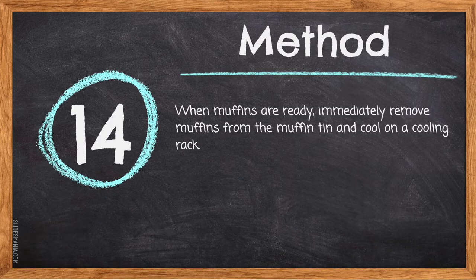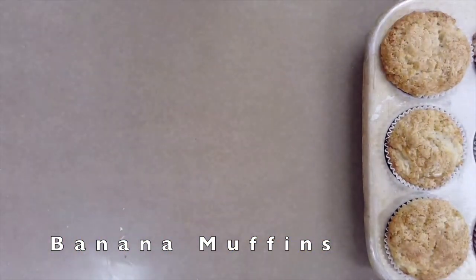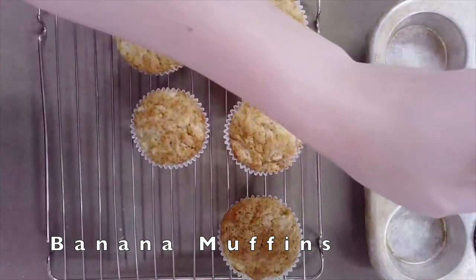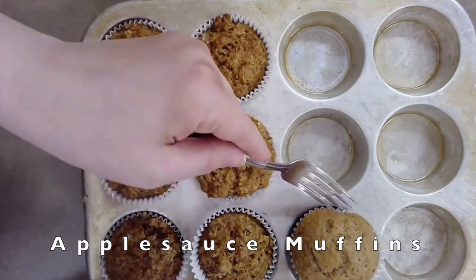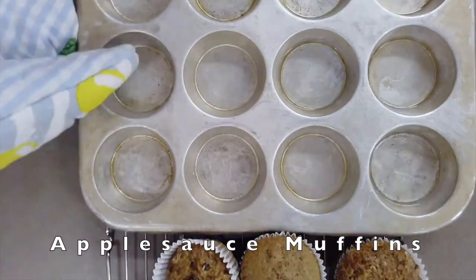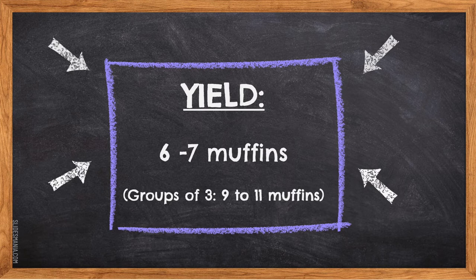Step fourteen: when muffins are ready, immediately remove them from the muffin tin and cool on a cooling rack. Use two forks to gently lift the muffins out — they should release easily if you used paper baking liners. If you used shortening or spray oil and they are sticking, gently use a metal spatula to help release the muffin from the tin. Remove the muffins immediately, as the tin is still the same temperature as the oven and leaving them in will result in burnt bottoms. Your yield should be six to seven muffins for groups of two, and nine to eleven muffins for groups of three.